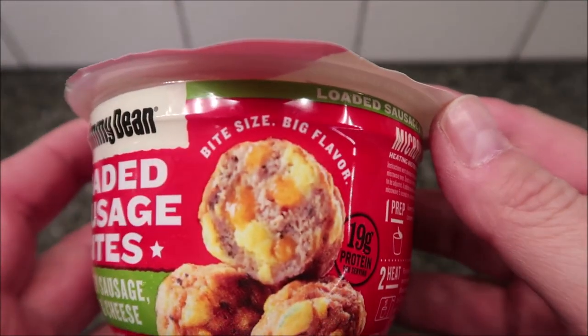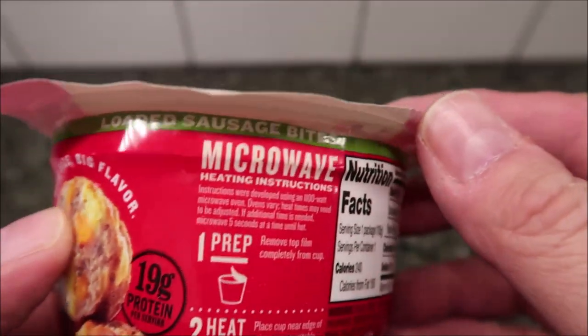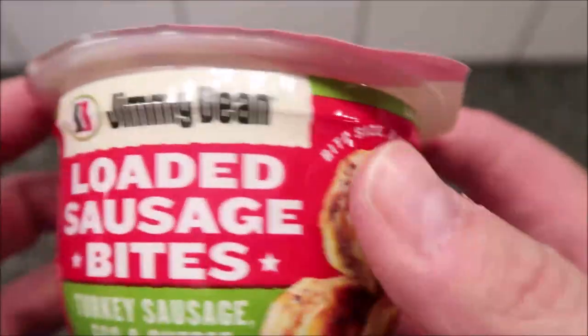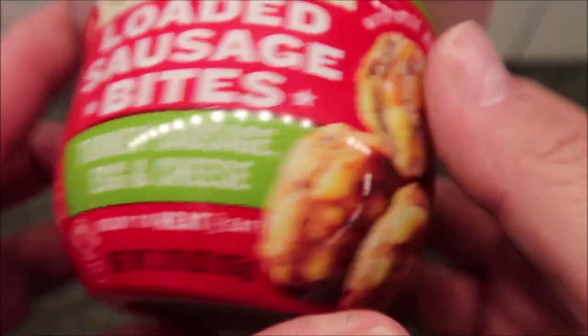I have not seen these before. I don't know how new they are, but I have not seen them before. Bite size, big flavors — loaded sausage bites. Ready to heat and eat.